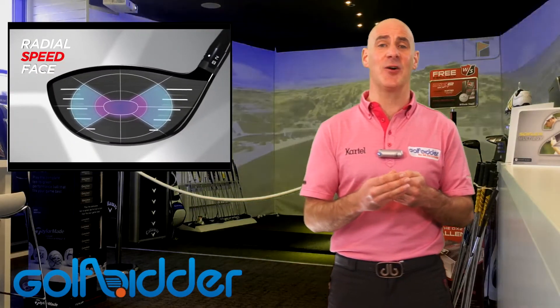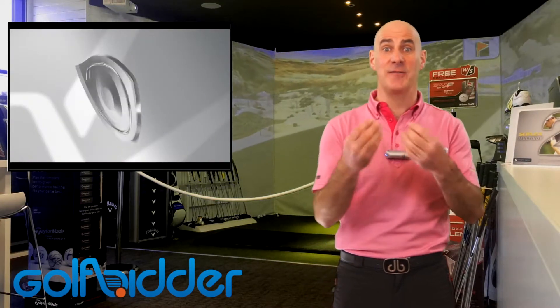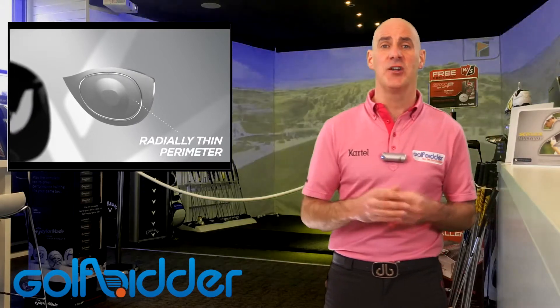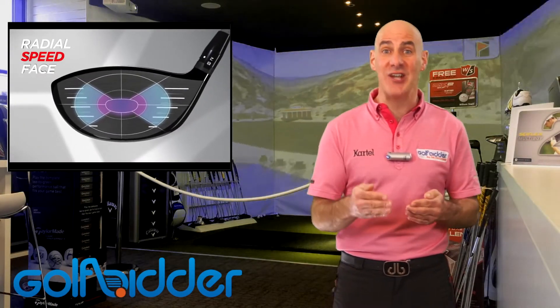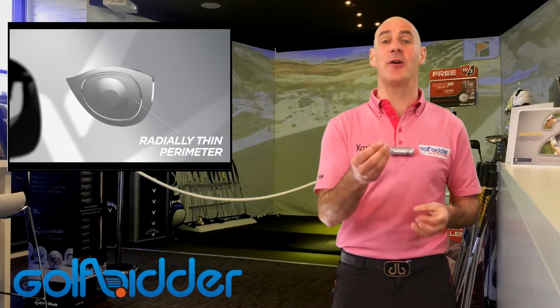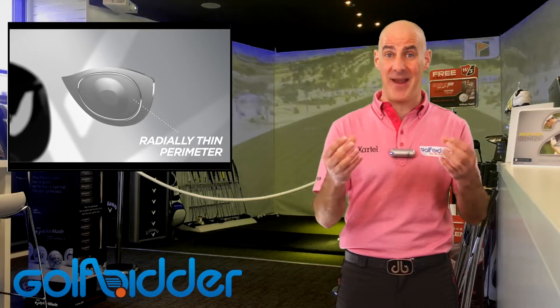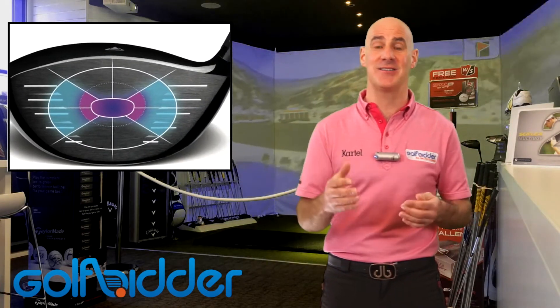The blurb on the face of the club is that the 915 has a radial speed face. What that really is is a face that's a little bit thicker in the centre that thins out towards the edges. It's really so that the club can comply with the USGA's COR testing limits, or trampoline effect limits. What it means for the player is that you get the same hit even if you don't hit it right in the centre — you do get a great hit off the heel and the toe, it's very similar wherever you hit it on the face.